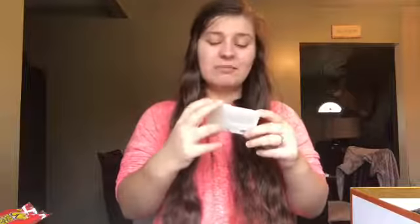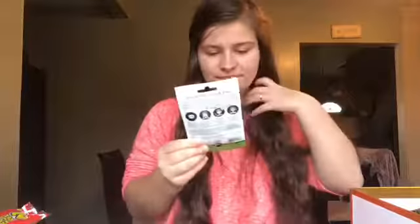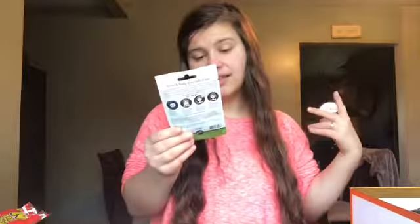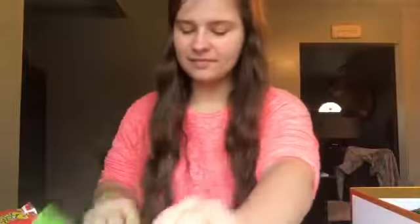Next up is some false eyelashes — I've never used false eyelashes ever! I've always felt like people would judge you for wearing them, but tons of girls use them. These are from ELF, it's a Natural Lash Kit, and I'm so excited to try them out. There's also a face mask that promises results in 20 minutes, and an eyebrow stencil kit.